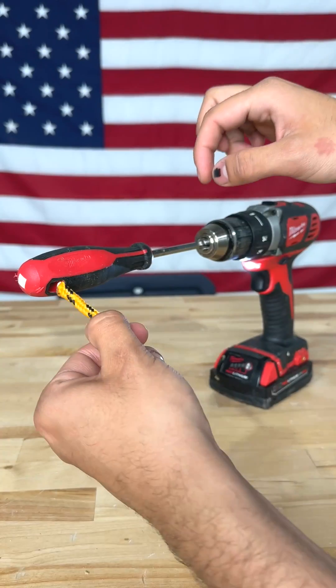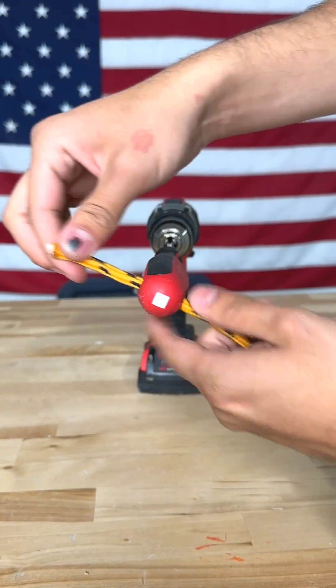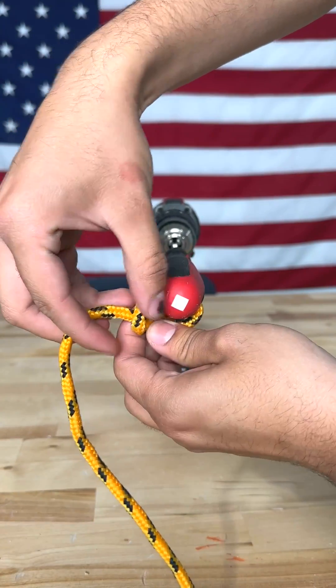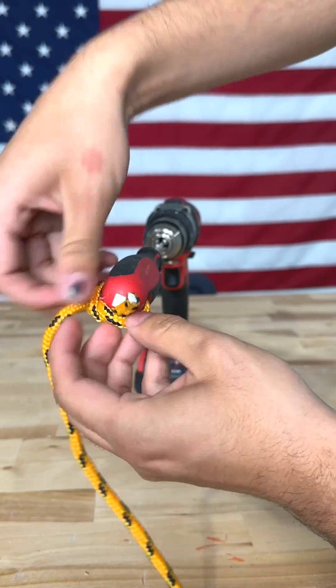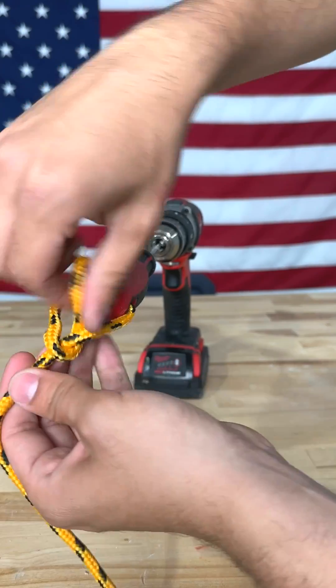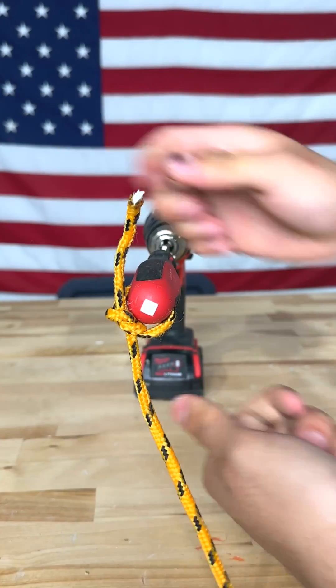Go ahead and grab a screwdriver and place it through your drill. Grab a rope and tie it exactly the way I tie it here, and you're just going to knot it up. If you need more, just go ahead and tie in more — just perfect. Once you have that set, you're ready for the next step.